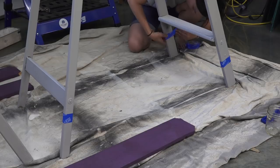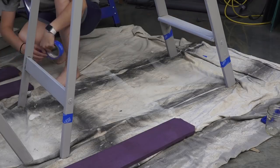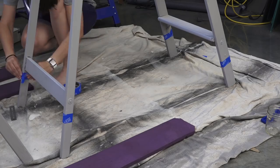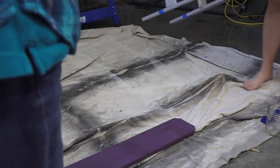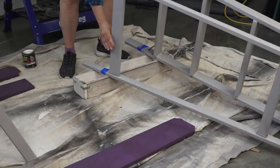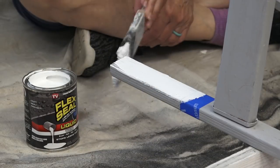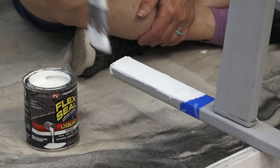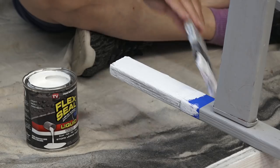Since the legs will be sitting on the ground, we wanted to add some rubber paint to the bottom to help protect the wood. We marked 6 inches from the bottom with painter's tape, then painted two coats of Flex Seal, which turns into a rubber coating once dry. We waited a full 24 hours between coats as directed on the label.